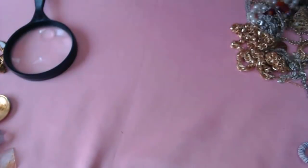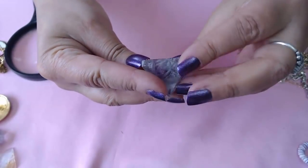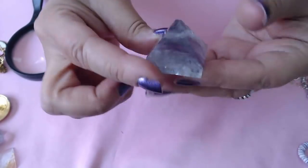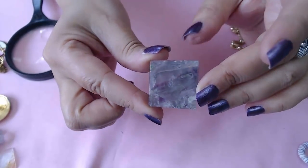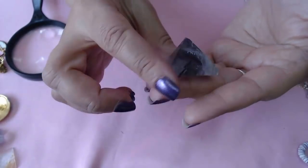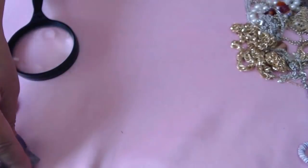Oh, another one — another one here. This one I think — no, this one is not quartz. I'm not sure guys, let me know. Do you know what it is? Please put it in the comments. Very interesting. Okay so we have two of those.